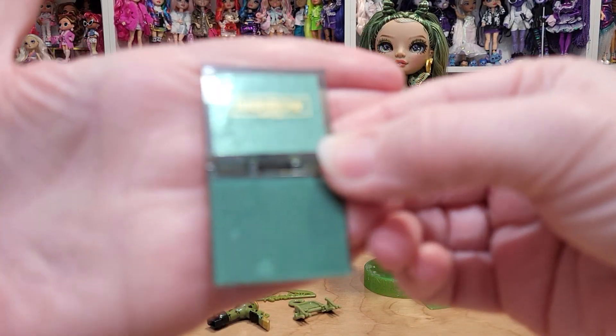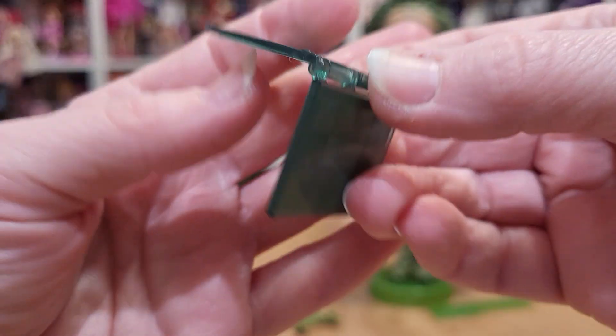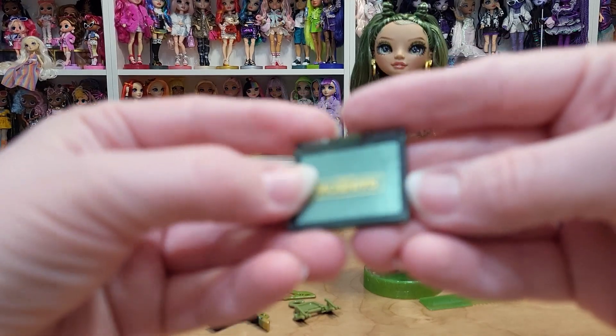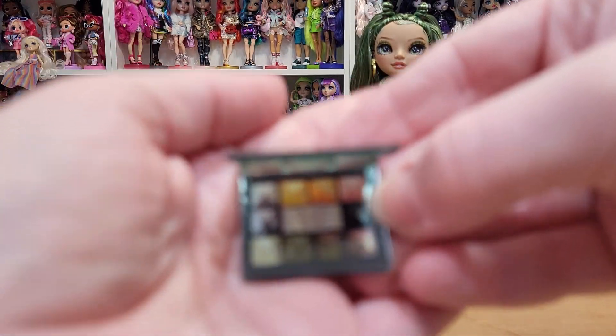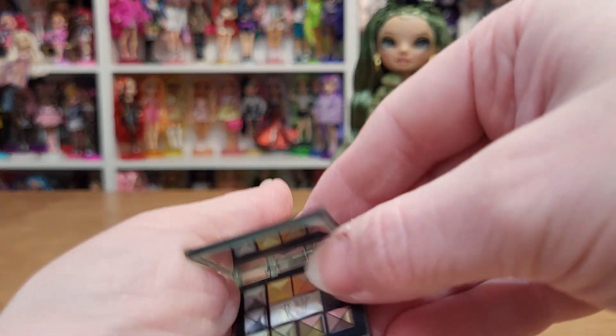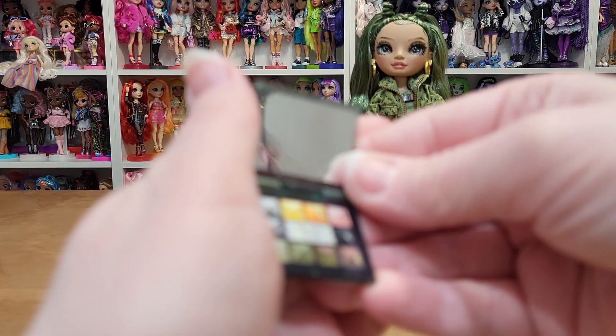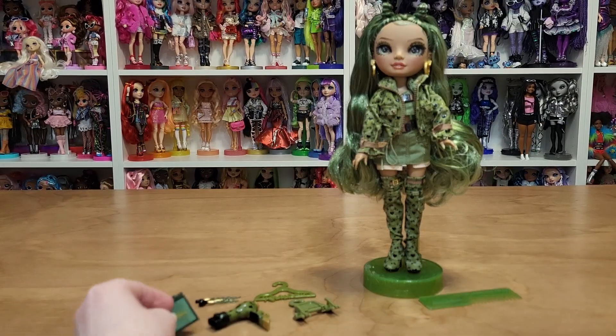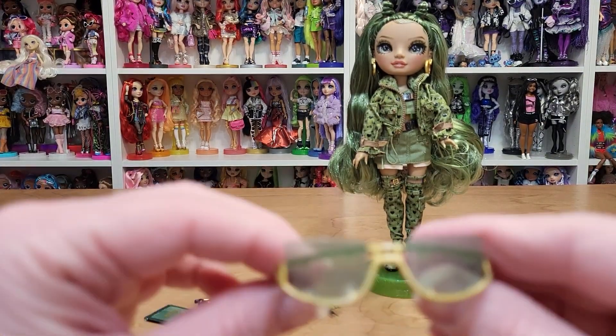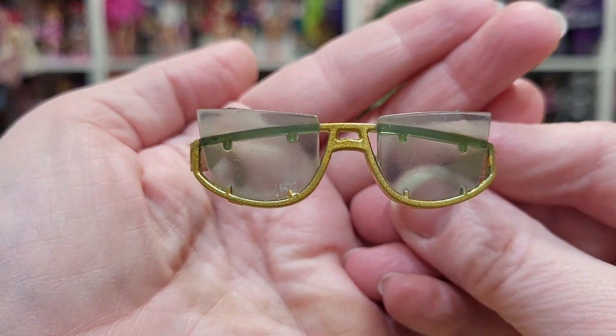And a makeup palette — it says Rainbow. It's got a mirror. And these cool glasses, which are interesting.